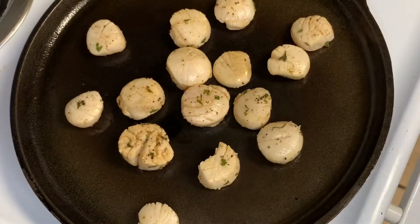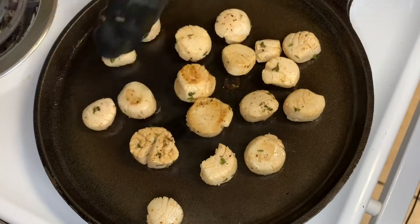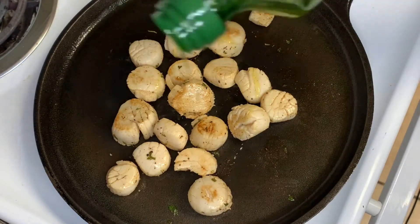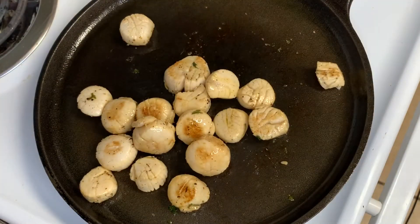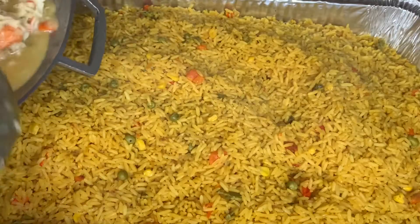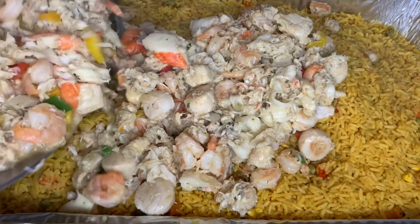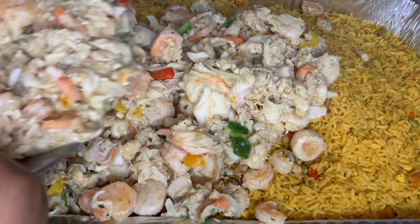Then we're going to go ahead and sear those scallops on a cast iron. If you don't have a cast iron, use a frying pan. Try not to overcook your scallops because they're not going to be good, and they're so expensive — we don't want to throw away our money. I'm going to add a little bit of oil while cooking them so they can sizzle and get some color. When they're done cooking, I'm just going to add them to the pot of seafood we just made. Now I'm removing my rice from the pot to a separate container and I'm going to pour that seafood over it. I like to make them separate because when people make it together they end up overcooking the seafood with the rice, and it just ain't right.